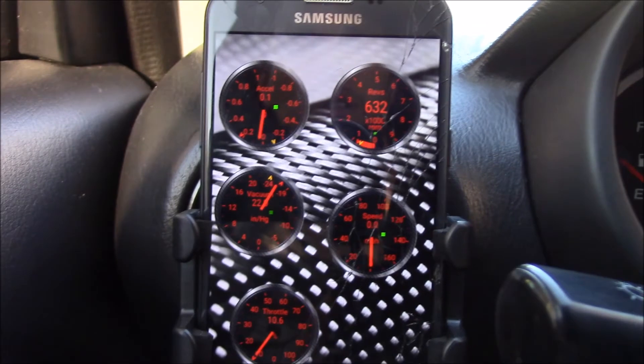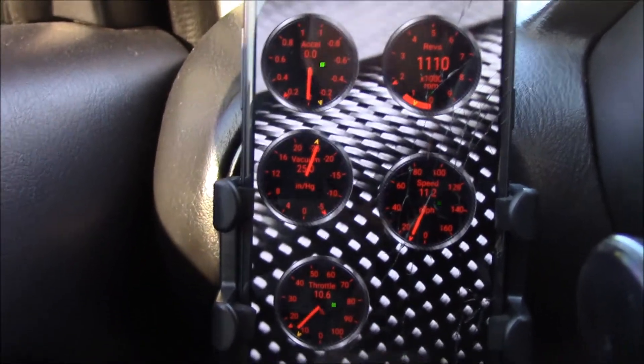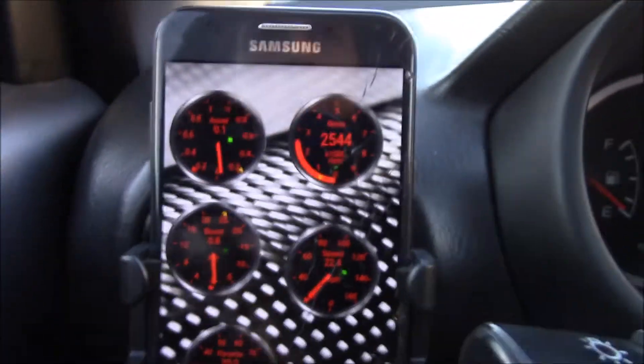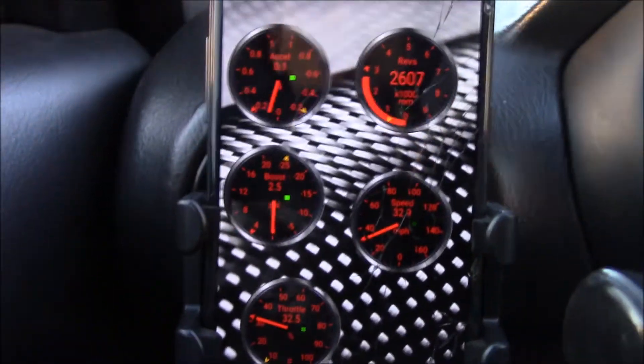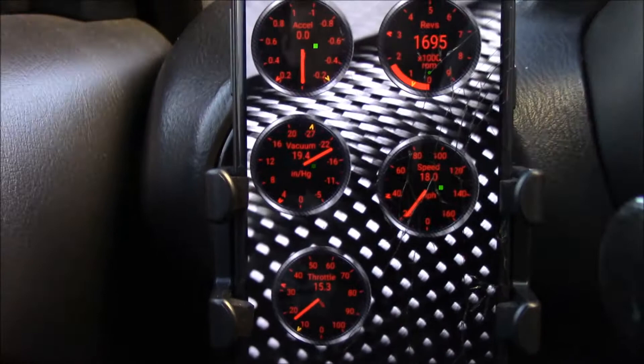We're going to go ahead and take it for a test drive. The cool thing about this app is it will record your highest gauge reading — so if I hit a high boost, it'll record and log that for me. If you don't have money to dish out for a Cobb Access Port, which runs about $500 to $600 brand new, or a boost gauge which could cost a hundred to a couple hundred bucks, the only way it would be worth it is to buy a used Cobb Access Port unmarried from the other person's car — otherwise it won't work because you have to marry it to your ECU.